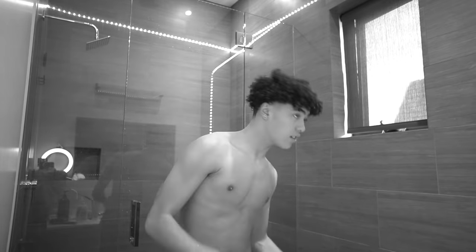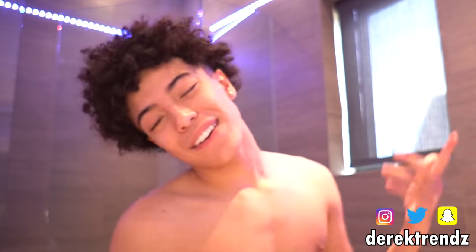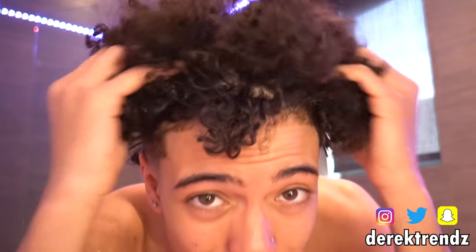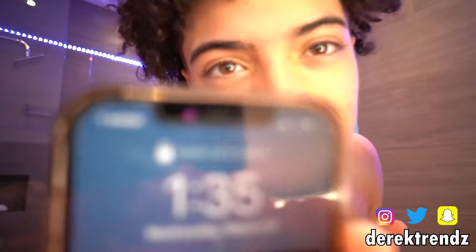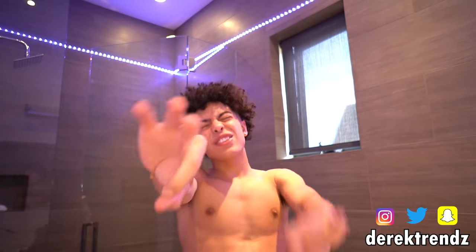Just positioning how I want it to be, curls blessing. What's good YouTube, it's Derek Trez and I'm back with another video. A lot of y'all been asking me about my curly hair routine. My curls is better and I just woke up, it's literally 1:30. But yeah, before the video starts, like, comment, share, subscribe, post notifications. We're at 300k, let's try to hit it.